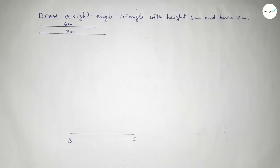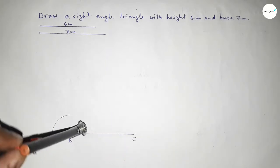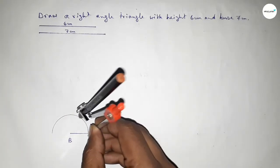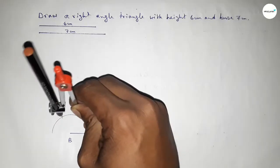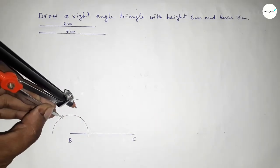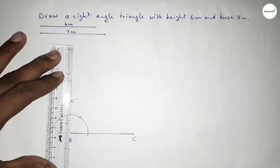Now we have to draw a 90 degree angle at point B. Putting the compass on point B and drawing an arc, then putting the compass here and cutting here, and again putting the compass here and cutting here. Drawing an arc again with the same length, putting the compass here and cutting here, so both curves intersect at a point.